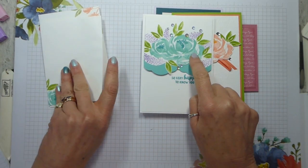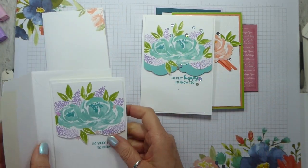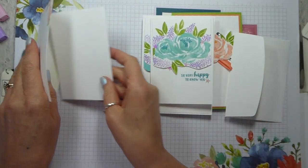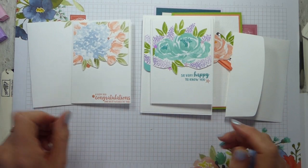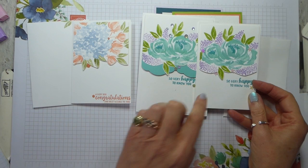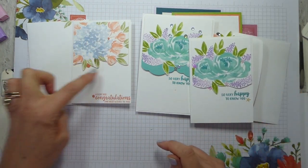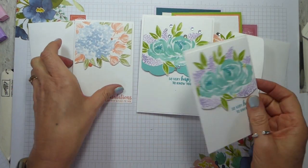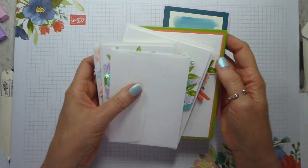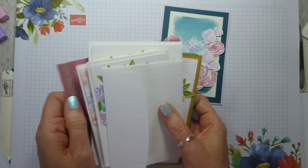This was the inspiration for my coffee and card samples last week for the ladies that come to that class. You can see this is a very strong lift straight from this — again fussy cut, and this is the same sort of idea. So these are just some of the projects that I have made with this stamp set, which I love.